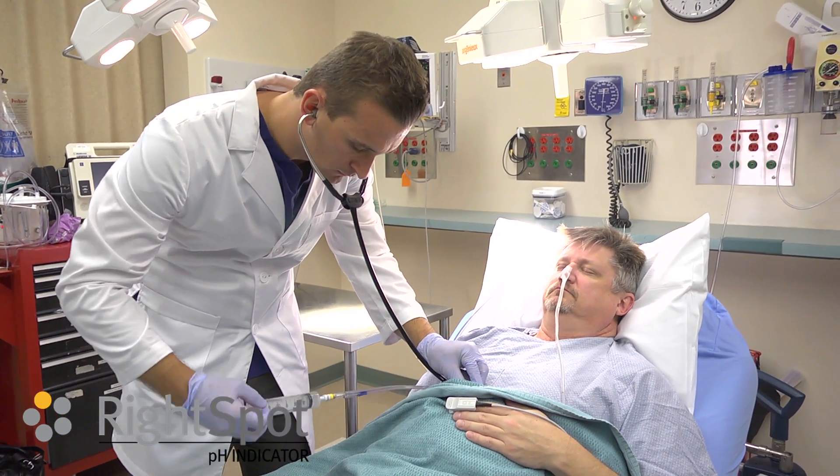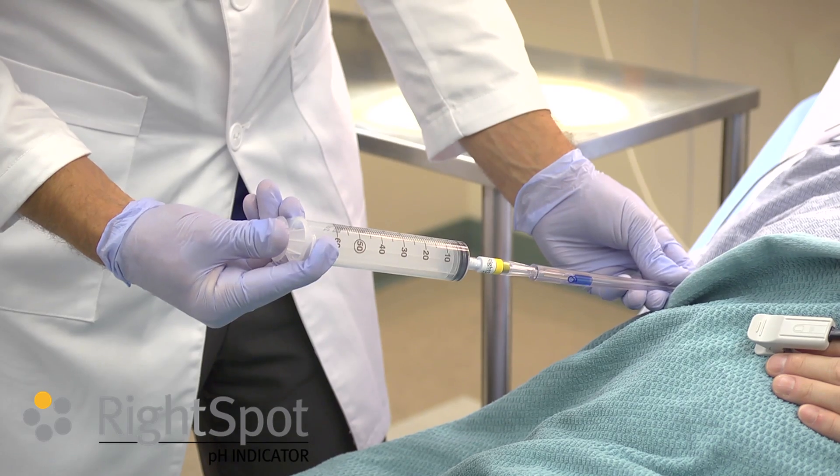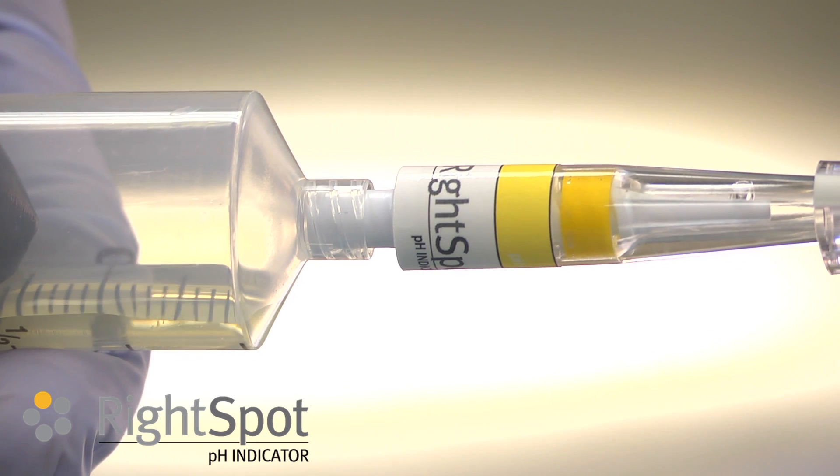Auscultation can be done over the epigastrum during this step. This will remove the tip of the tube from the stomach wall. Aspirate stomach contents until the contents come into contact with the pH indicator.